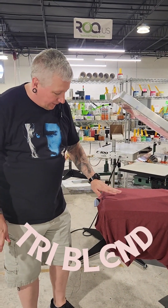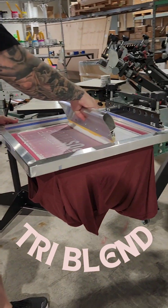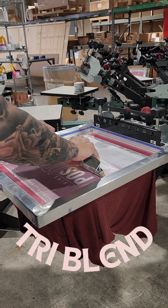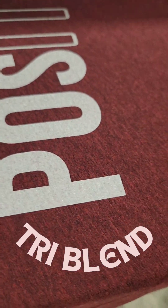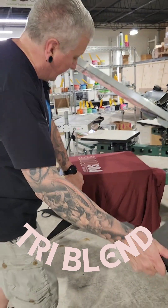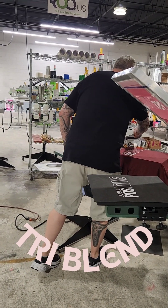Now we're going to print the Bella Canvas tri-blend shirt. Exact same print stroke. On the tri-blend, definitely print, flash, print. I'm always a fan of print, flash, print. I think you get a better result for a softer print. You're not laying down as much ink and you get crisper edges.